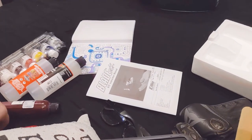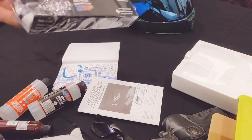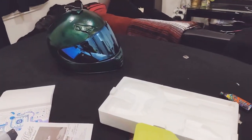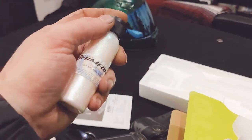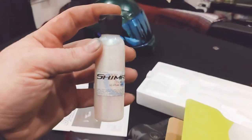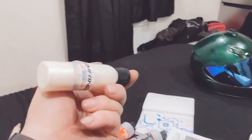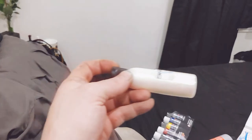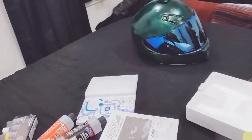I got some auto reducer and just normal water-based reducer. And then some shimmering ice pearls — it's white and if you get it just right you might see some green in there because I got the bike with the green.